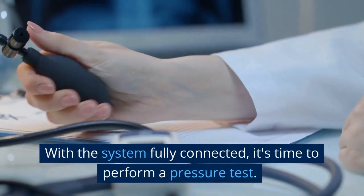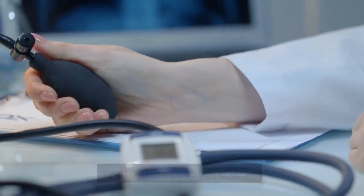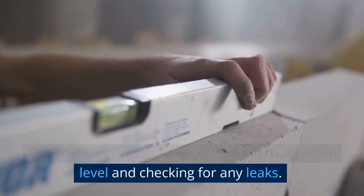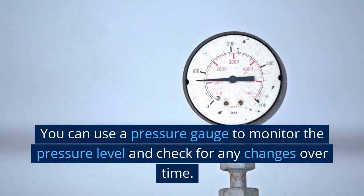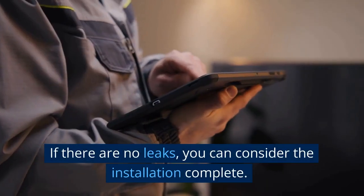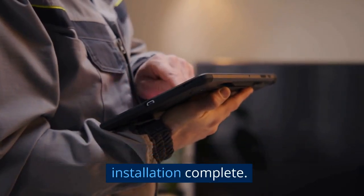With the system fully connected, it's time to perform a pressure test. This involves pressurizing the system to a certain level and checking for any leaks. You can use a pressure gauge to monitor the pressure level and check for any changes over time. If there are no leaks, you can consider the installation complete.